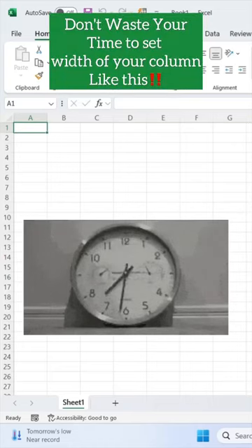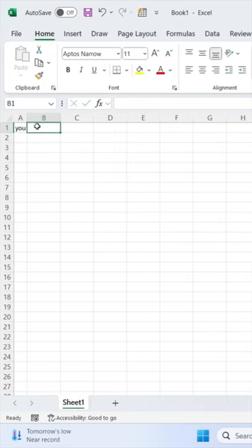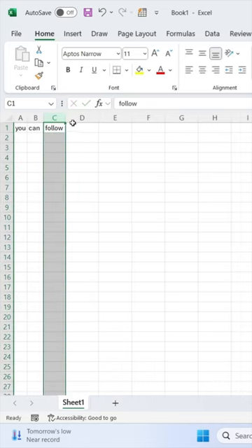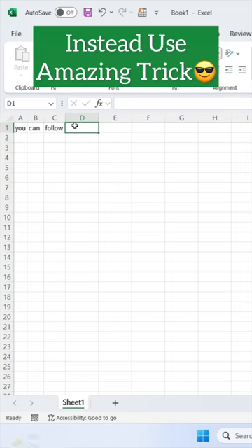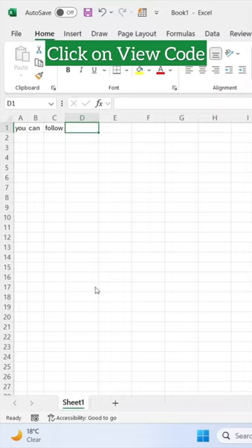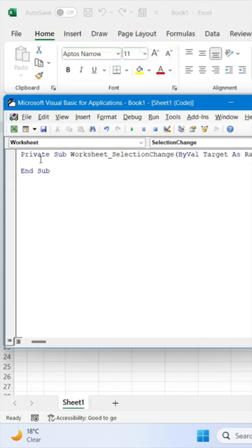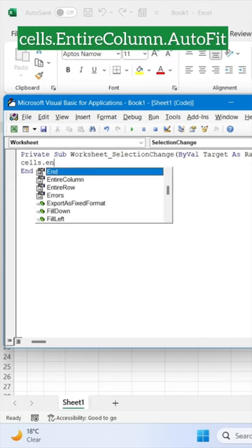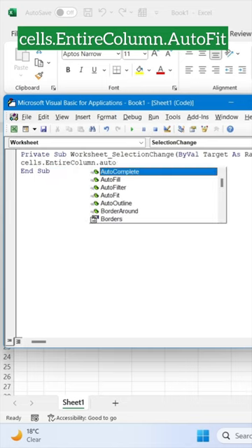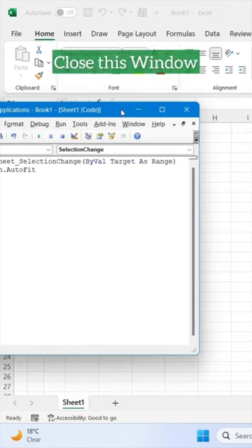Don't waste your time setting the width of your column manually. Instead, use one amazing trick: go to Sheet1, right-click, and click on View Code. Now select the worksheet and write this code: cells.entireColumn.autofit. Then close this window.